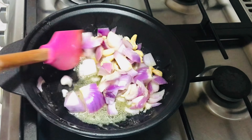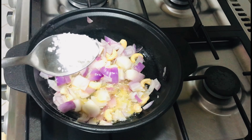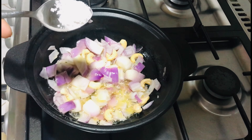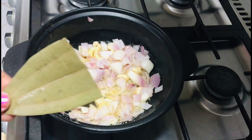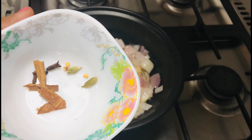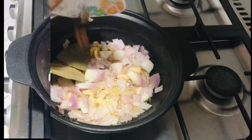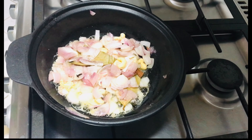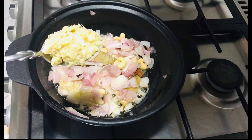Let's add a whole sauce to the sauce. Let's add 1 tablespoon of ginger garlic paste.